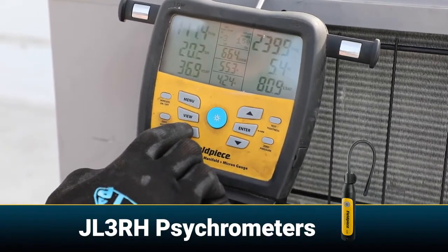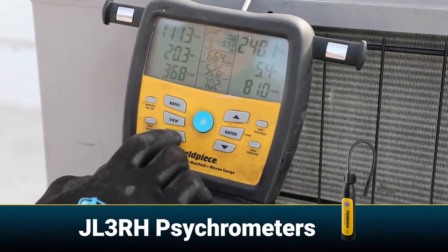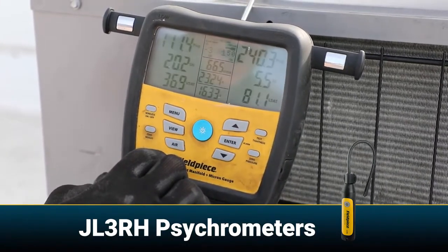We can see our wet bulb temperatures, our dew point, relative humidity, and enthalpy.